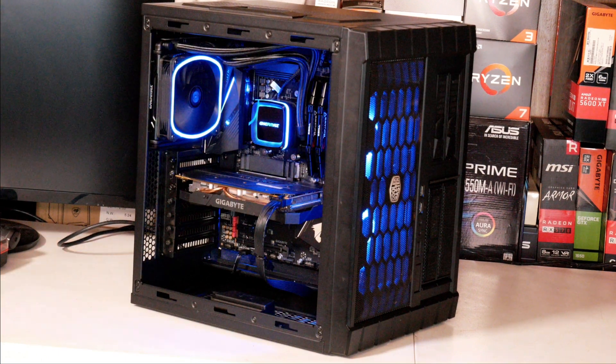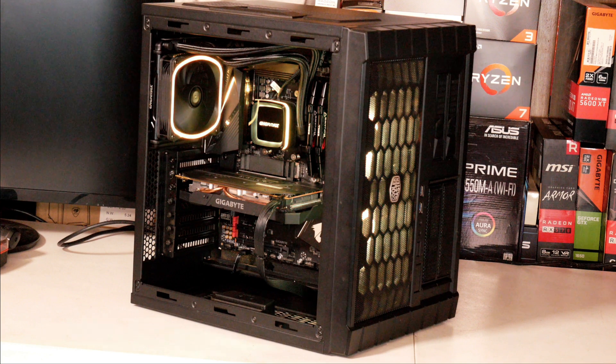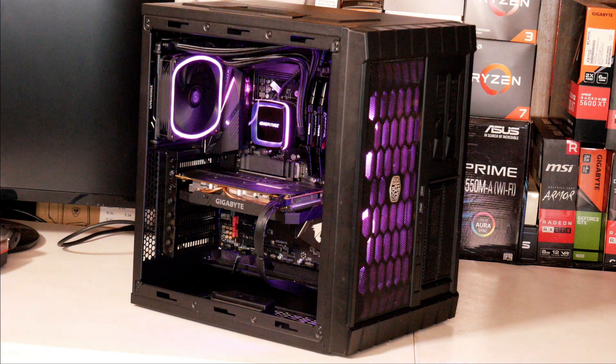This is the Intermax AquaFusion 120mm ARGB All-in-One CPU Liquid Cooler. This will be the cooler I will be showing you how to install on the AM4 socket.